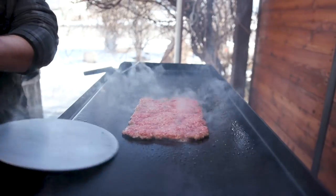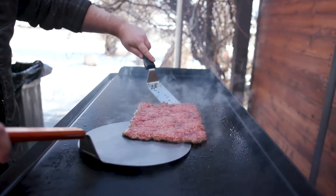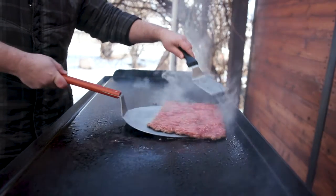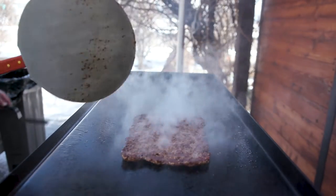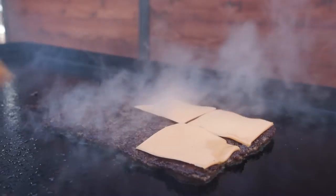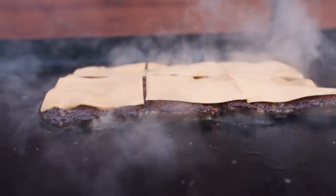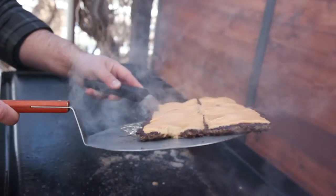Luckily I have this giant pizza spatula — it's going to make it a lot easier. We're just going to slide it under and place the patty on. I'm going to immediately start laying my cheese on it. We do have American cheese because we're doing like that old school, old-fashioned style smash burger. As soon as your cheese is melted, this is done.